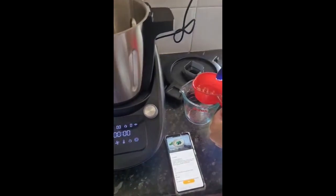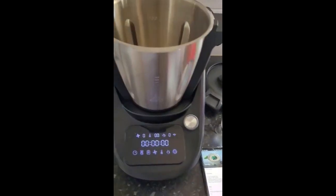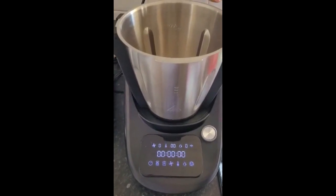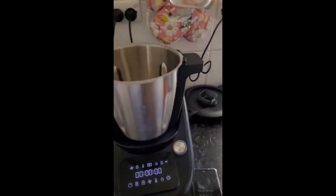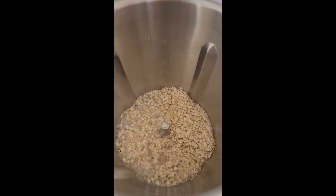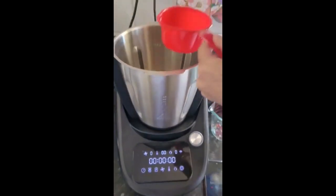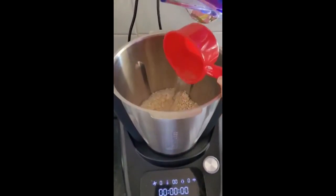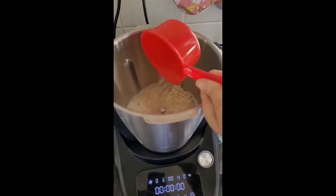I'll measure it into my jug so that I don't make any mess. I'm about to add in my water — at the moment I've got two cups and I need another two cups, so that's three and four.